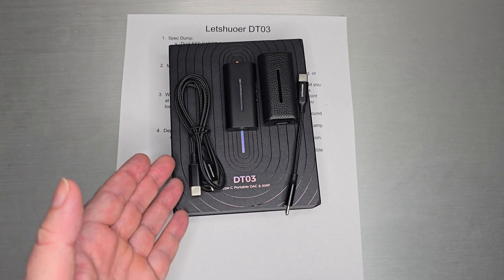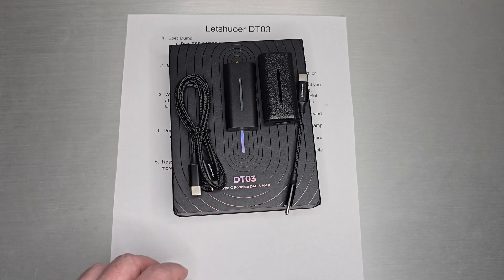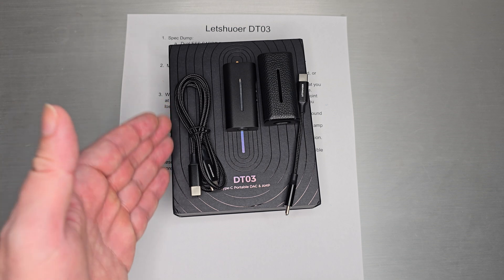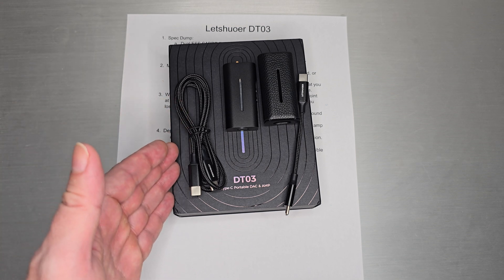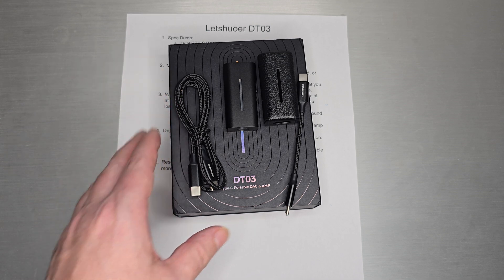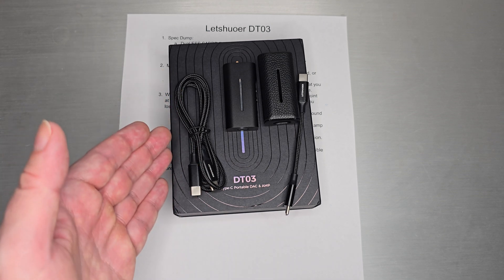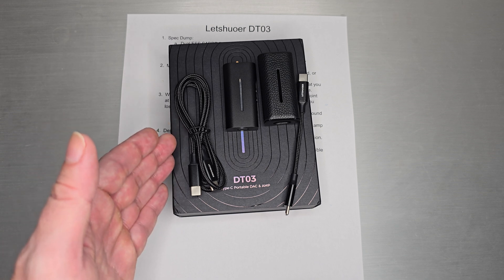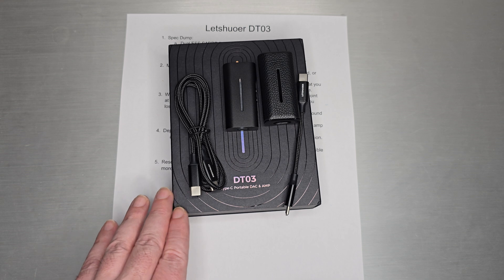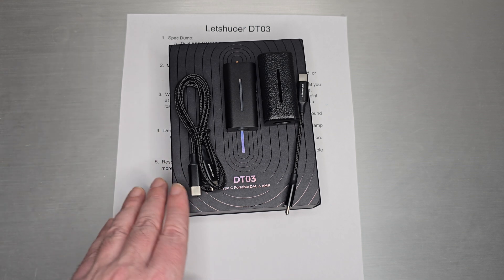Welcome back. Today we do a quick one on the Letture DT03 Type-C Portable DAC and Amp. If you are an ESS fan and you seek out the transparent, uncolored style of ESS DAC amps, this one will pretty much be what you are looking for. I tend to look for that — I don't necessarily like a whole lot of color to it, so this one hit me in the right spot and I knew exactly what I was getting into when I plugged it in.